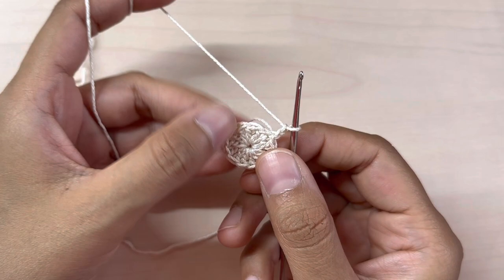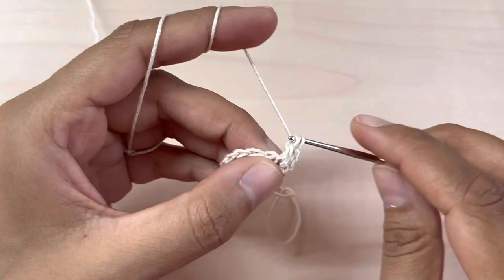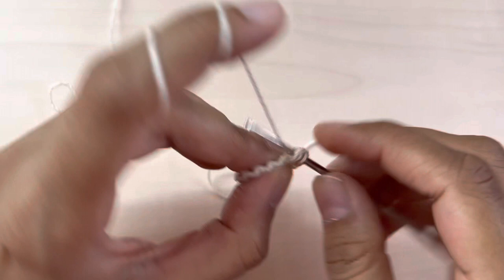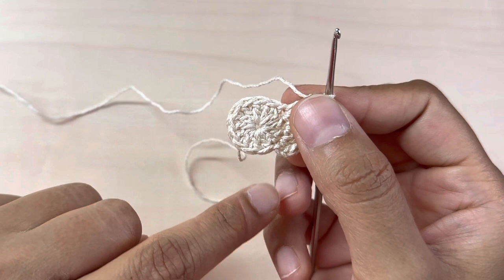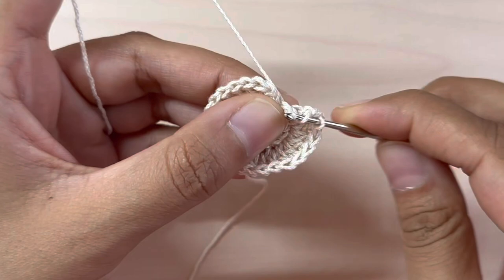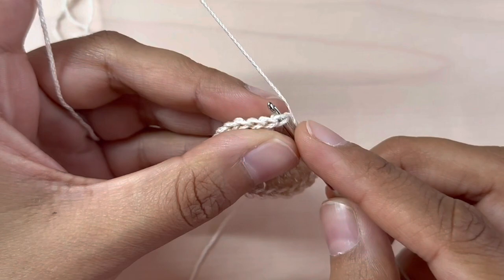Two double crochets into each stitch: one and two into the same stitch, then again into the next stitch two double crochets. Just keep doing that all around — two double crochets in each stitch. On the last stitch, two double crochets, then slip stitch into the very first double crochet. Second round is complete — you should have 24 double crochets.